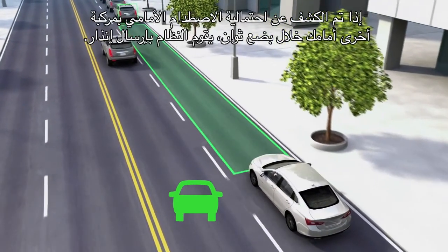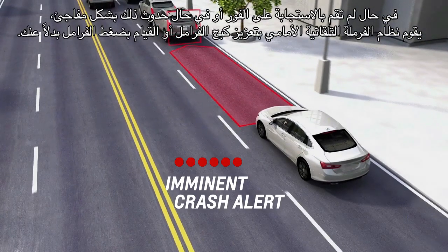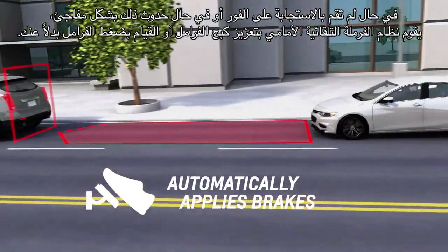If the system detects that you're seconds away from a possible front-end collision with the vehicle you're following, it sends an alert. If you don't respond quickly or the situation happens suddenly, the front automatic braking feature will enhance your braking or automatically apply the brakes for you.